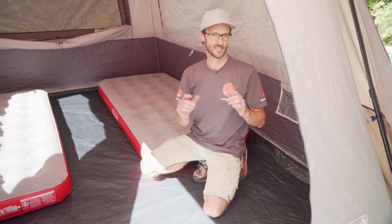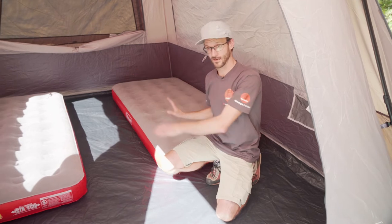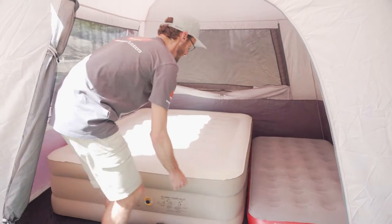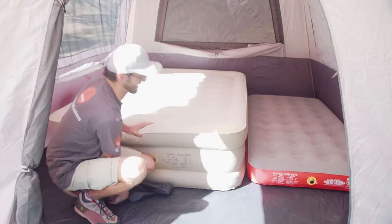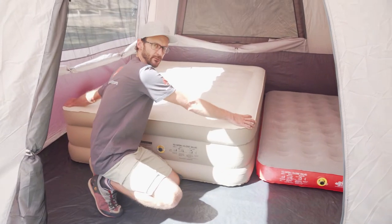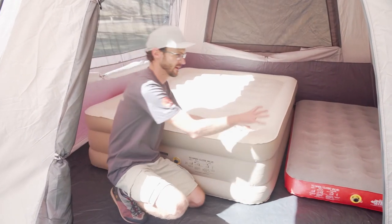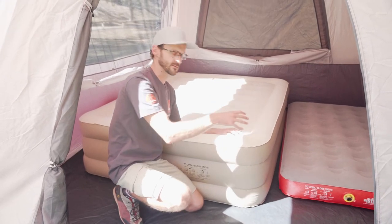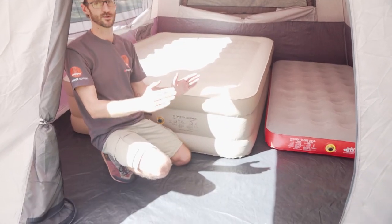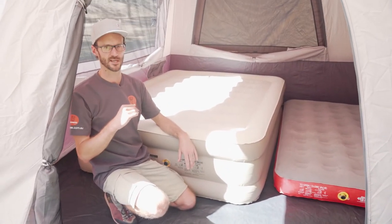I've also got a double high queen size air bed that I'm going to put in here — I reckon it's going to fit in next to one of these single beds. This double high queen size air bed measures about 200 centimetres in length and a little bit over 150 centimetres in width. That fits in here pretty comfortably with an XL single air bed next to it as well, so you can very comfortably fit a family of three in here and you've still got storage — plenty of room inside the Instant Up 6P tent.